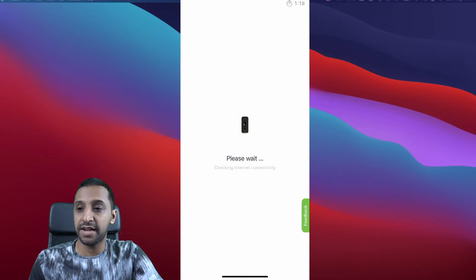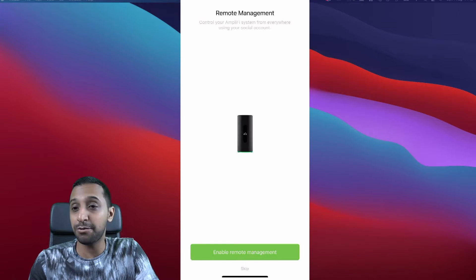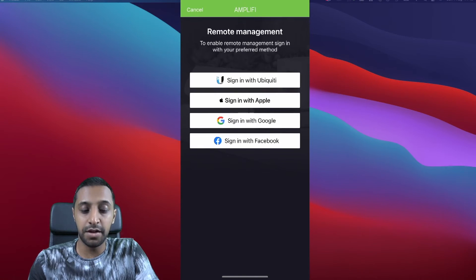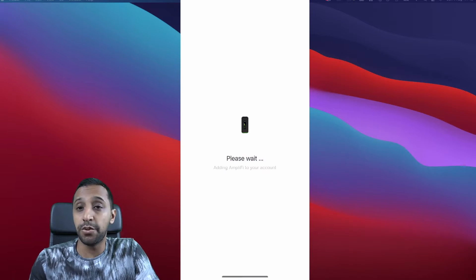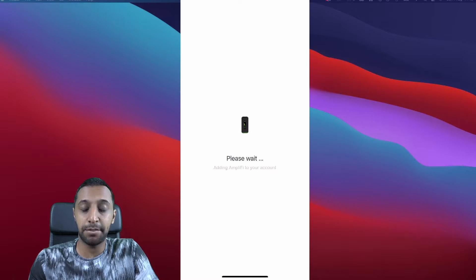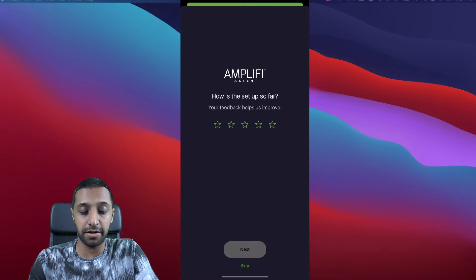It goes off and verifies internet connectivity — that literally took about 30 seconds — then we click Continue. It asks if you want to enable remote management, we click Enable. I already have a Ubiquiti account so I sign in with that. It's adding the Amplify to my account so I can remotely administer it. We click Continue and it connects to the Inside Wire network — that whole setup took about four minutes.